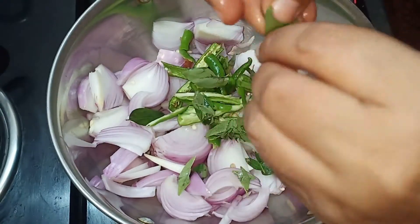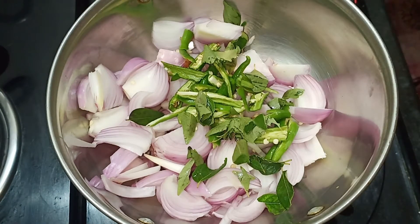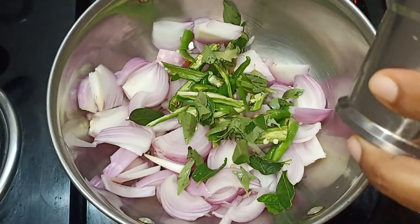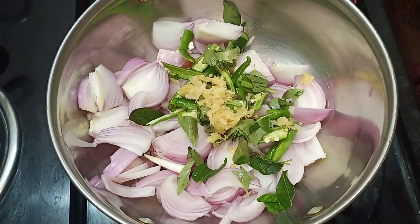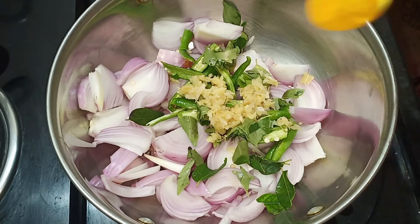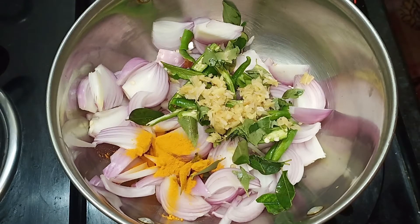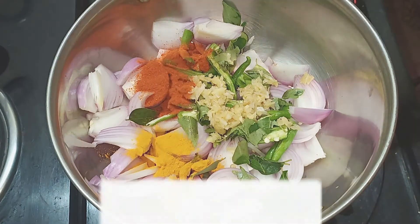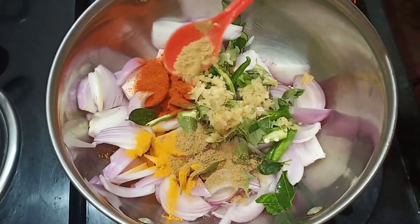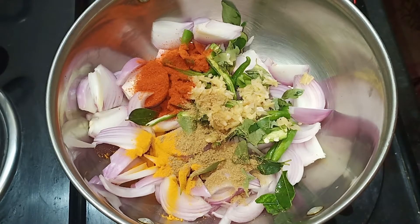Let's put the dough in the bowl. Let's add the wheat and some seeds. Add a little bit of flavor in the middle. Add a little bit of spices in the middle.